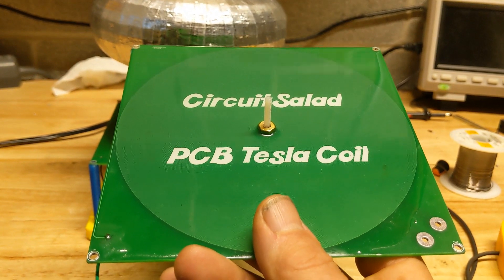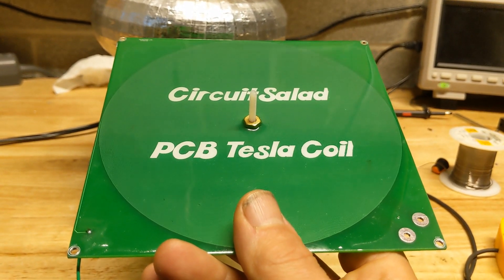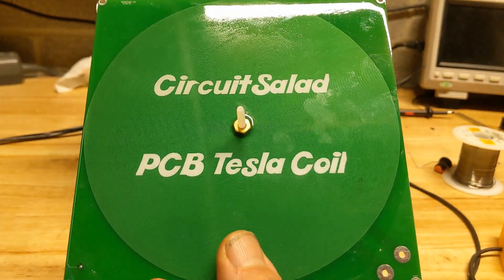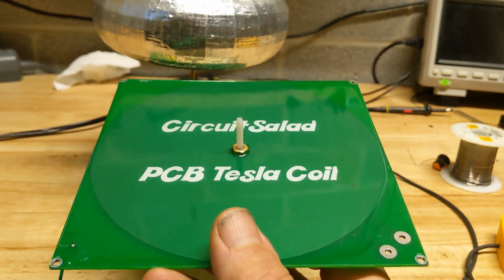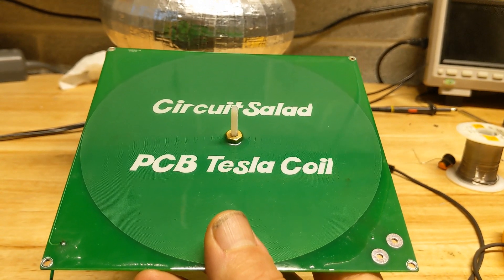The coil does get pretty warm when you use it for a couple minutes at a time, so you have to keep that in mind. It actually gets pretty hot because I'm getting one foot long streamers off this thing. So let's stop the video for a second — I'll set it up and we will generate some sparks.